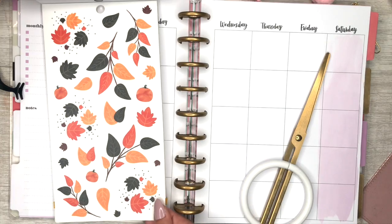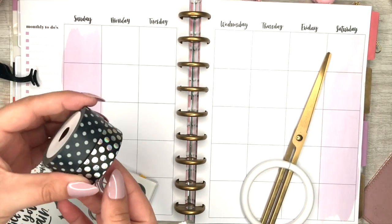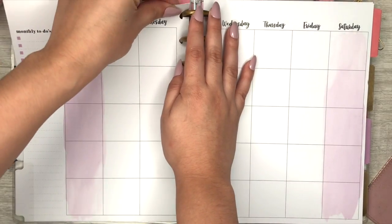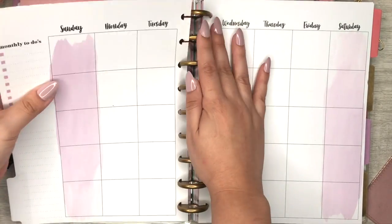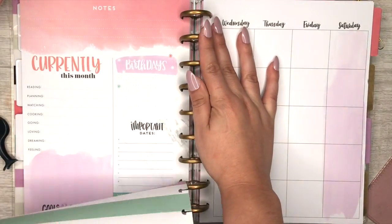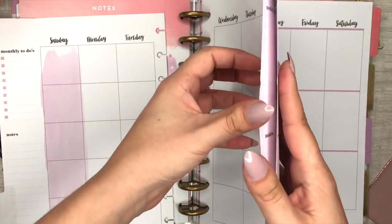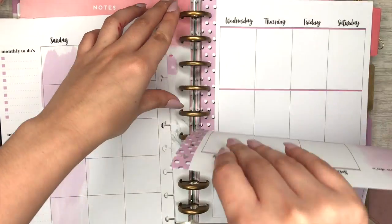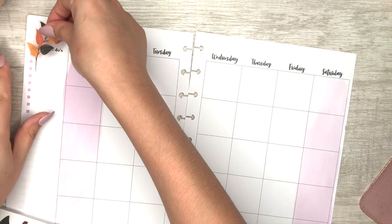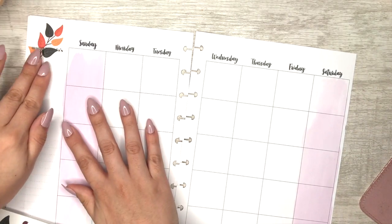I'm going to show you guys how I decorate sticker-wise for the first week of October. I know it started yesterday but it's all good. I'm just going to tear off the pages because the rings bug me when I do anything in my planner. I'm happy I can take these off and put them back on — being left-handed, it does help.